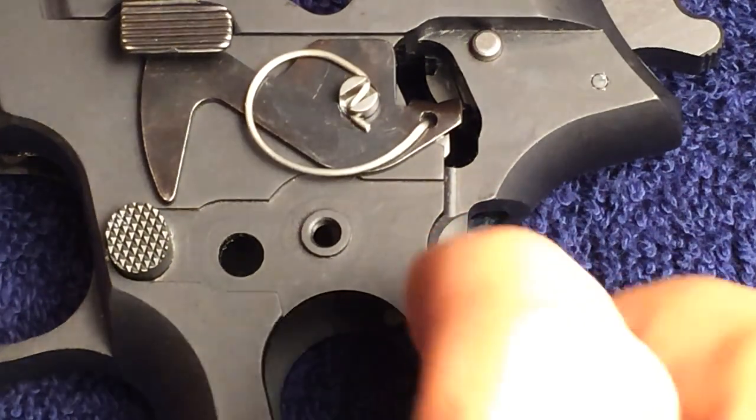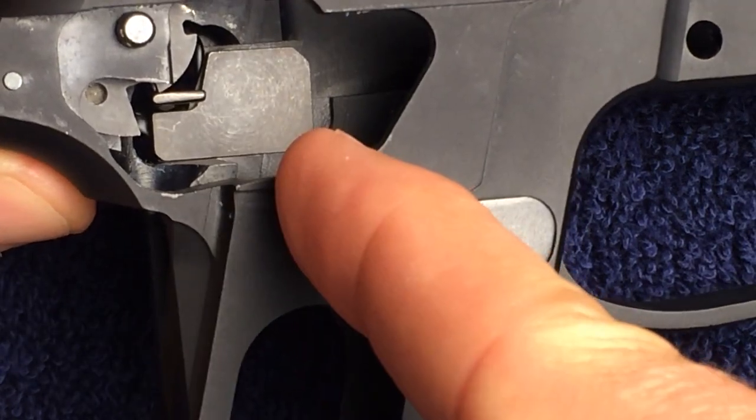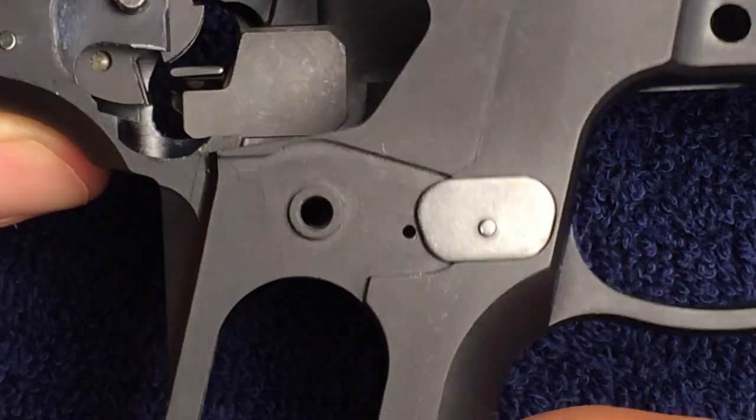As mentioned before, you can turn the frame around to get better access to installing the decocking lever bearing, if that makes it easier for you.